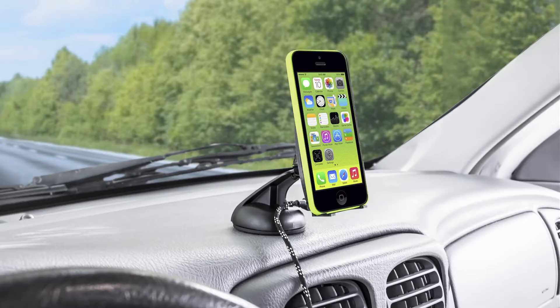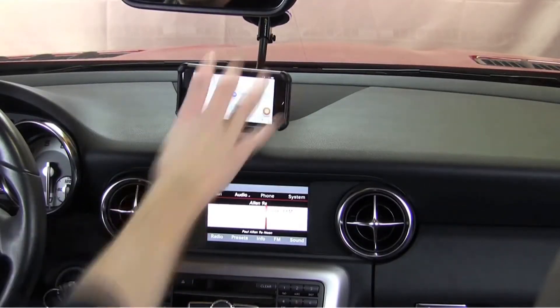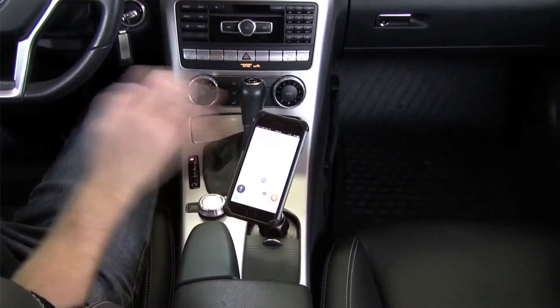There's an Earth Elements mount for almost any location in your car, including a Dash Mount, Vent Mount, Windshield Mount, SmartPak Dash Mount, Cup Holder Mount, and Power Dock.